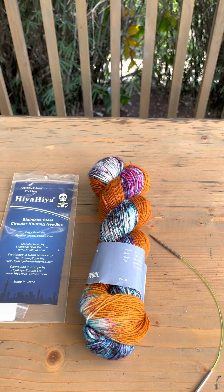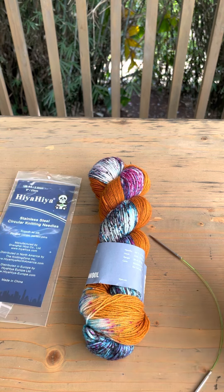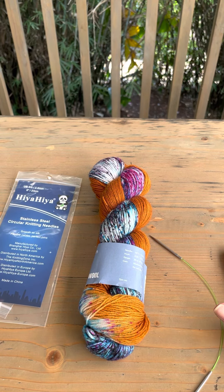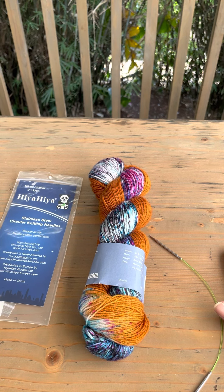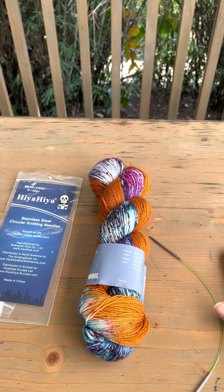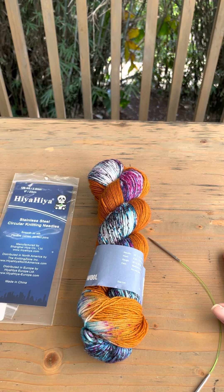Welcome to Socktober. I have had a little idea that for the rest of October — I know I'm a bit late, it is now the 20th of October — so in the next couple of weeks leading up until the end of October, I'm going to show you how to knit a sock.